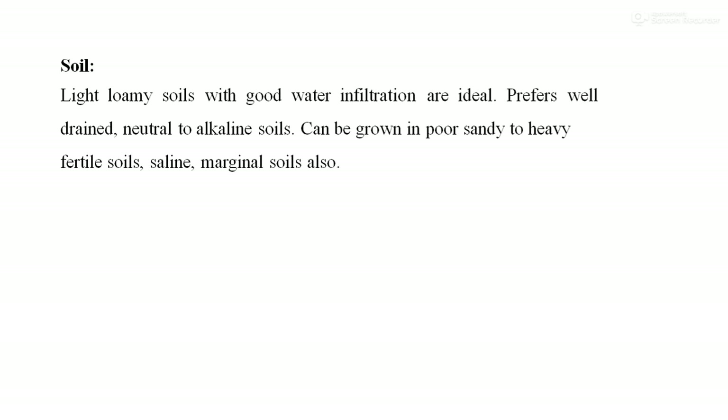Soil requirement of this crop: Light loamy soil with good water infiltration is ideal. It prefers well-drained, neutral to alkaline soil for cultivation. Palmarosa can also be grown in poor sandy to heavy fertile soil, saline, and marginal soils.